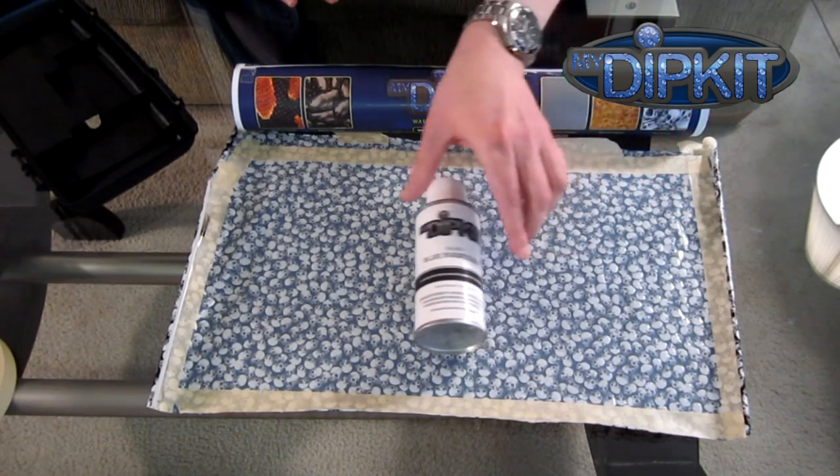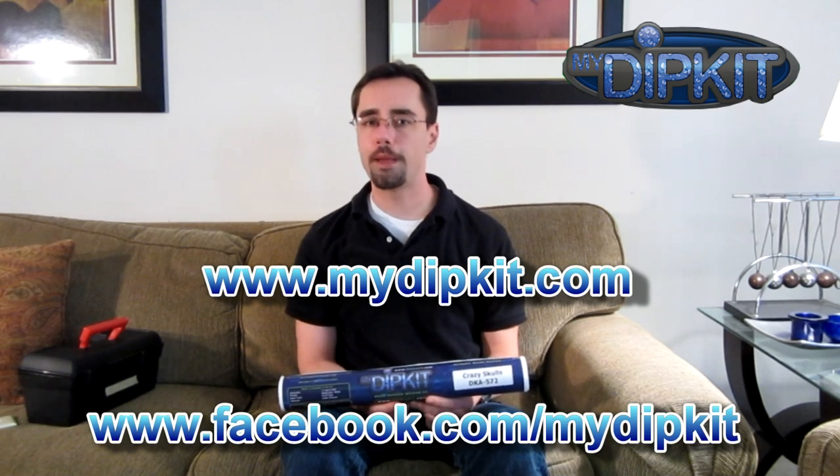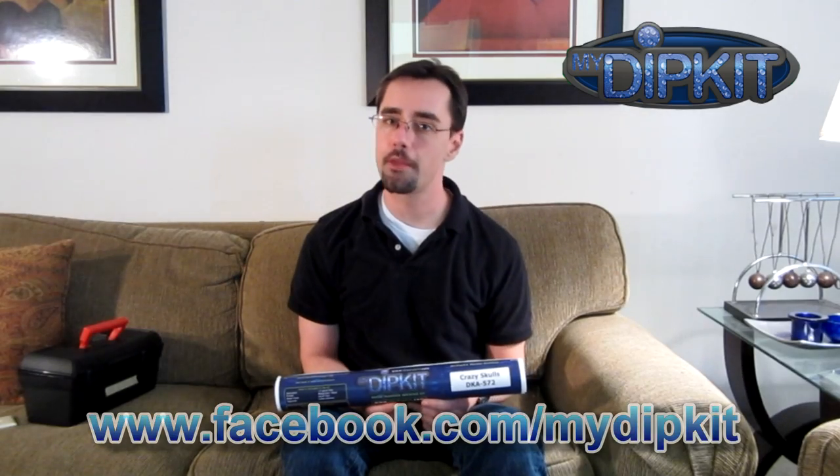To learn more about my dip kit, you can go to their website at www.mydipkit.com, and of course visit their Facebook page at facebook.com/mydipkit. Stay tuned because there's a lot more coming down the pipeline.